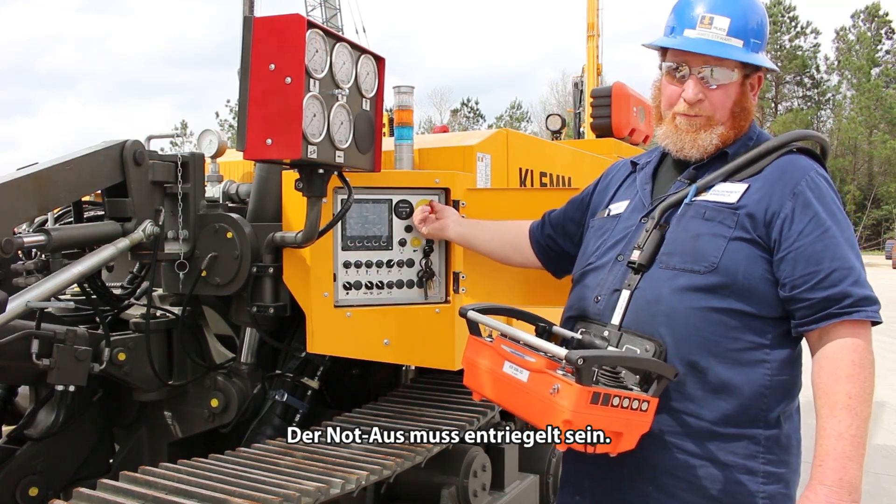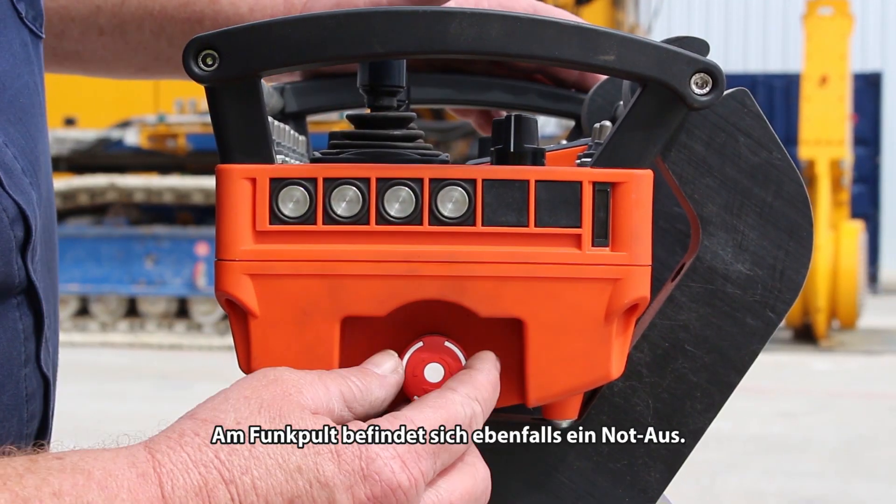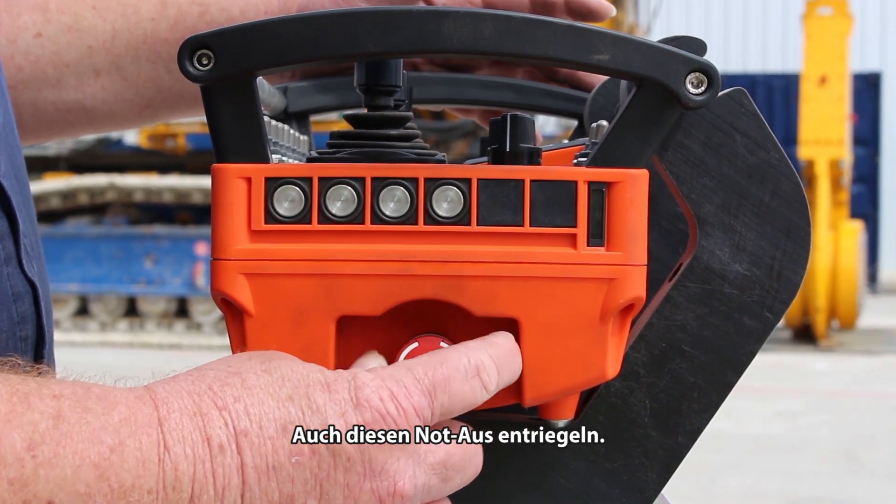Make sure the e-stop is pulled out. All you have to do is turn it and it will pop out. On the radio, you have an e-stop also — it needs to turn to the right and comes back out.